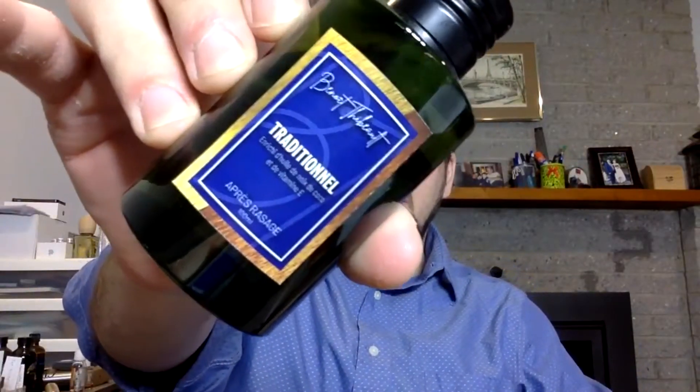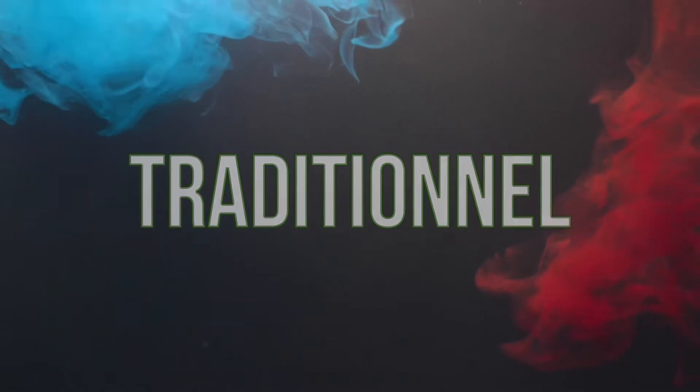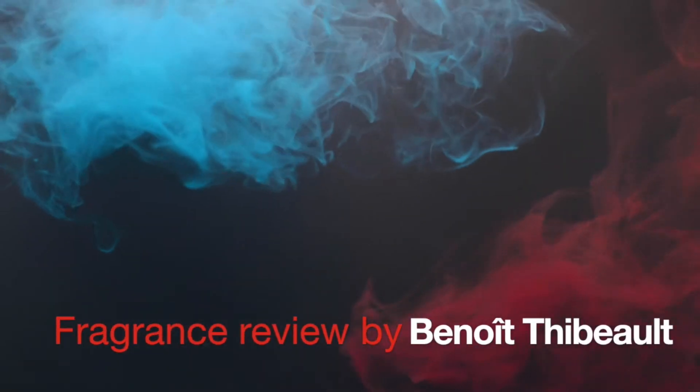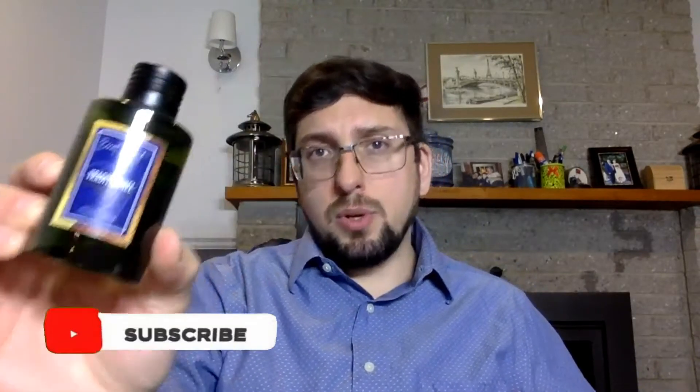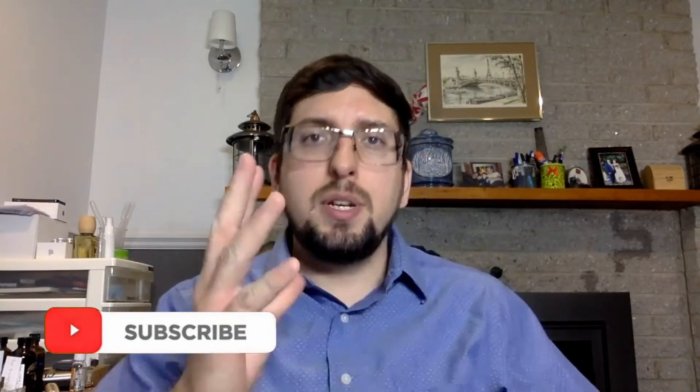Welcome to a new fragrance review. Today we're going to try 'Traditional,' my new aftershave. It's now released — I've been working on it for a while. There are two interesting things about it: the smell and the properties behind it. Before I get into that, I need to tell you a little bit more about alcohol-based aftershave and why I chose that format.